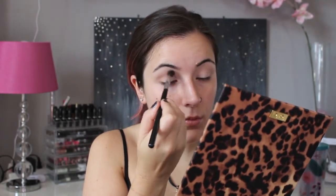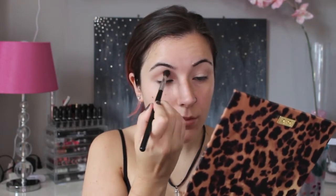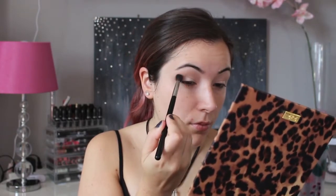I'm going to place the Peach Smoothie in my crease to use as my transition color. Remember just to use windshield wiper motions and also circular motions just to blend your shadow in evenly.